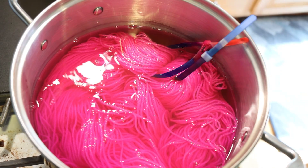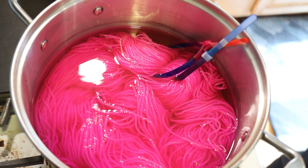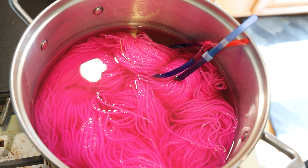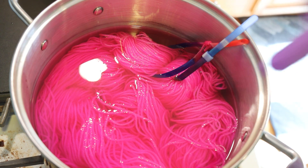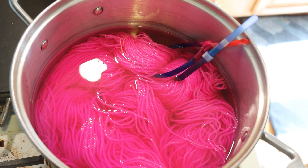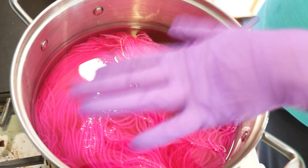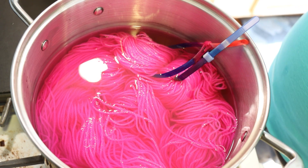So different dyes, different pigments absorb at different rates, and you can get different kinds of effects. It would be really hard to get the effect we got on that blue tonal with this dye, because it's just the way that this particular color works. We're going to heat both of them for 30 minutes from the time the dye baths get nice and hot.